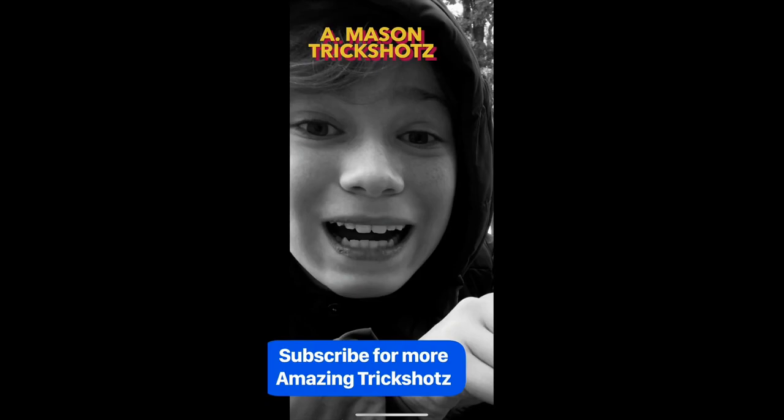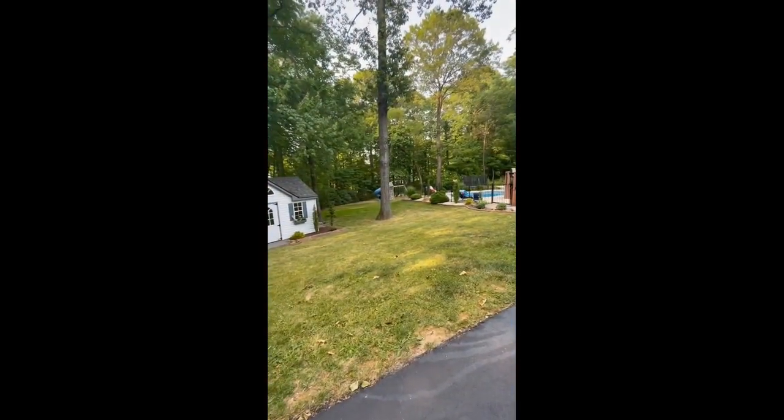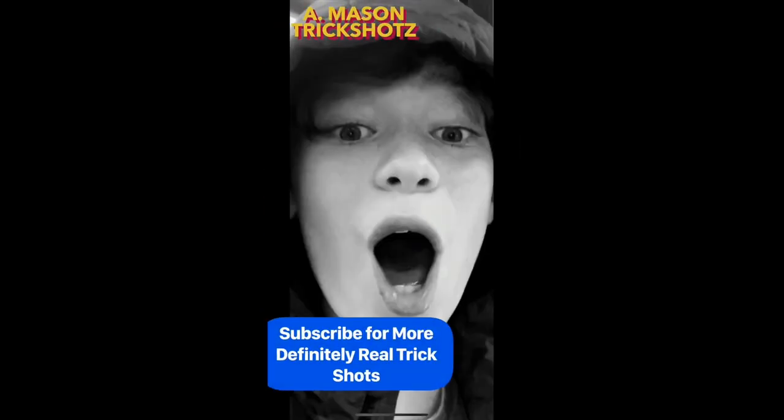Welcome back, I'm Mason Trick Shots, and today we are going to do a rocket trick shot. We have to throw this rocket into that window — and we're pretty far away. Here we go. No way, just no way! Mason Trick Shots — subscribe for more definitely real trick shots.